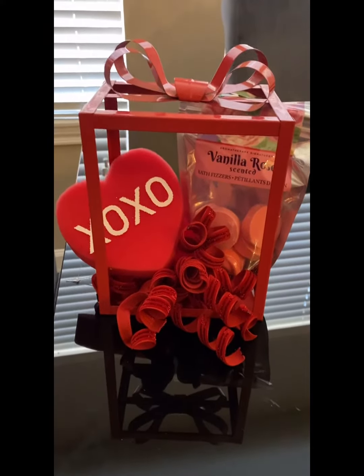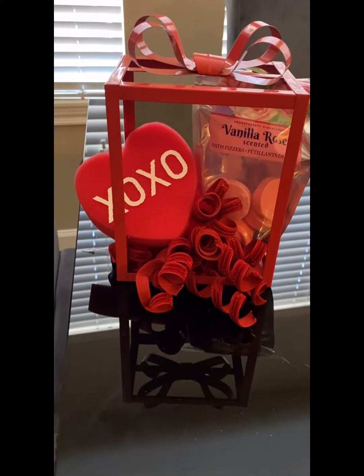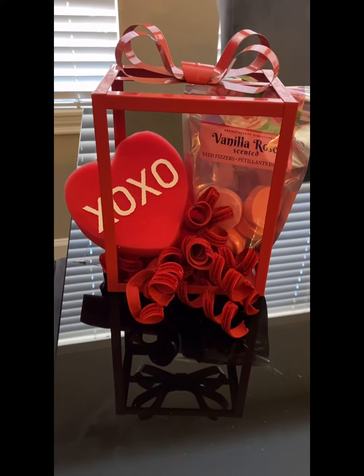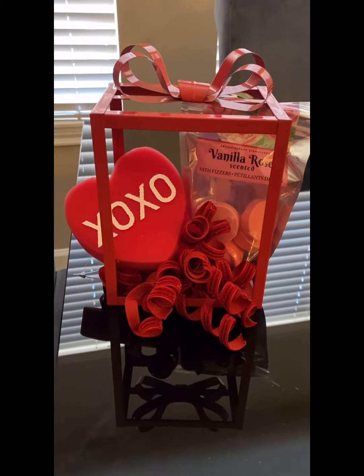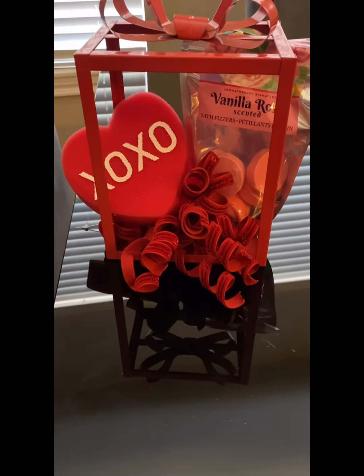When you're doing gift baskets you have to have a gift for every budget — people with big budgets, medium budgets, small budgets. You have to be prepared at all times.